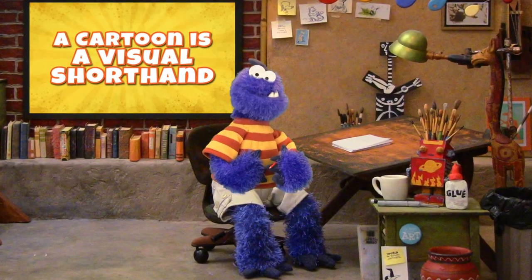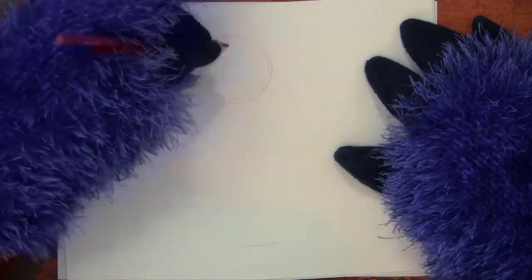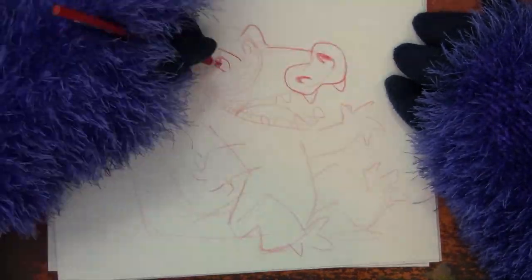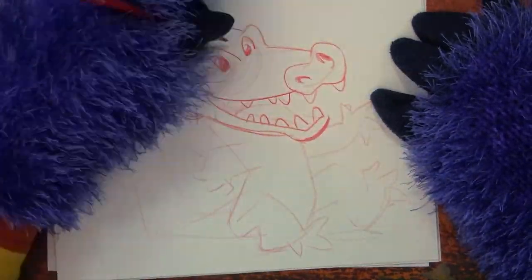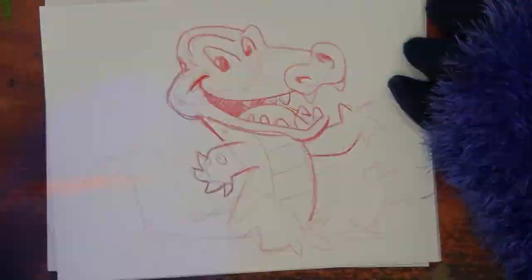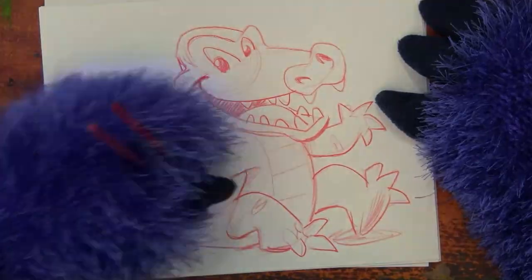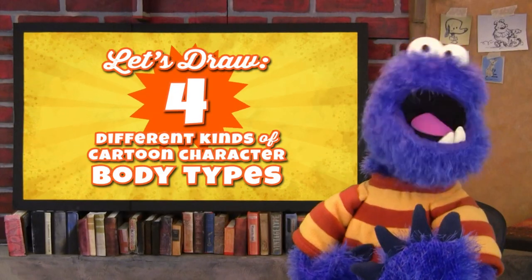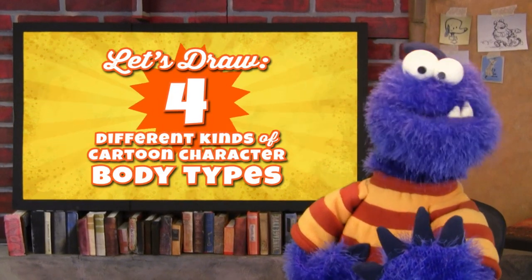A cartoon is a visual shorthand. When you draw a cartoon, you're not trying to draw all of the details of a character's anatomy. You're only drawing the things that show your audience who your character is — and not just with the character's face, but with their whole body. Let's draw four different kinds of cartoon character body types.